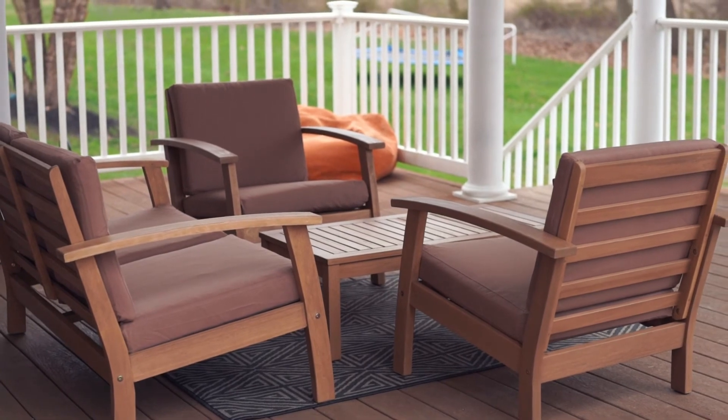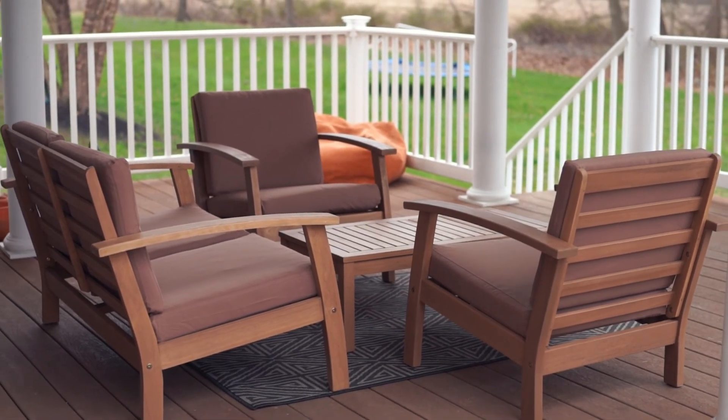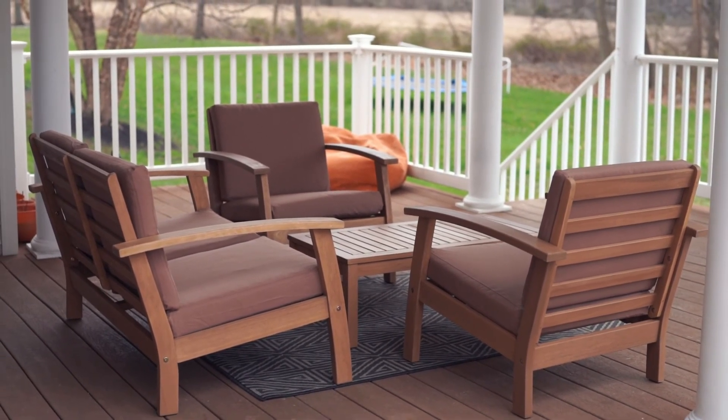There you go. This set is resistant to weather, looks great, and is highly recommended.